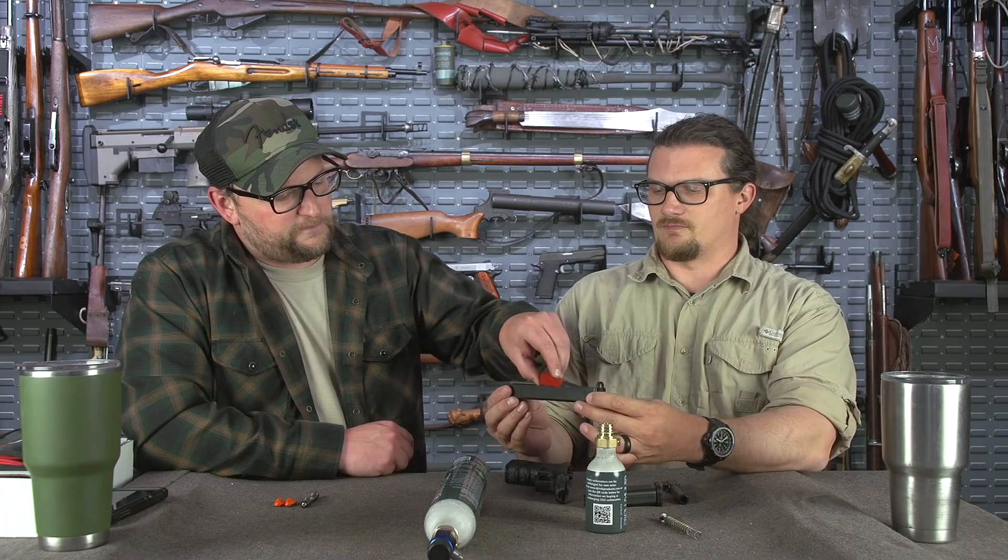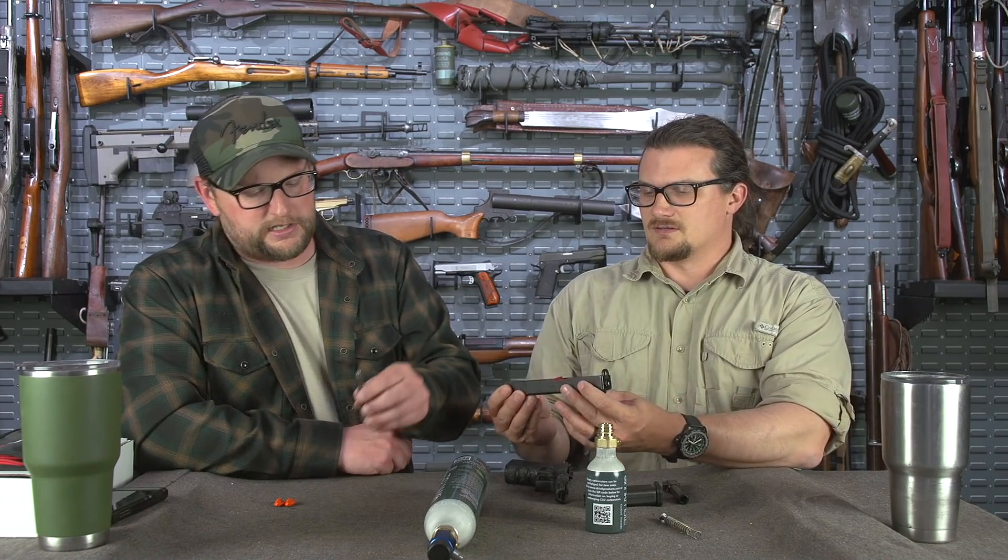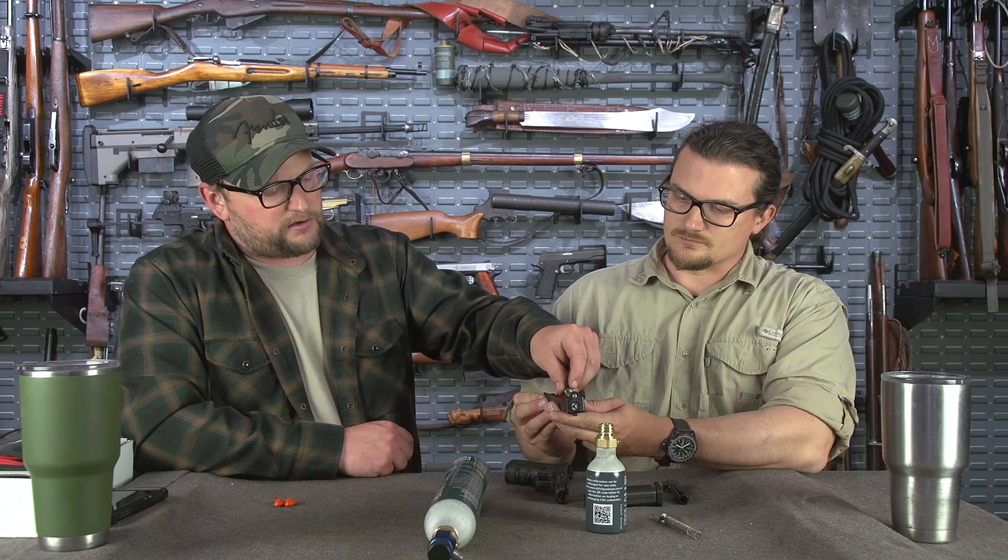We take the slide, pull the guide rod out. Guide rod and the barrel. Put your barrel in there — this is the Cool Fire Trainer barrel. And you have to use their guide rod assembly. Make sure it's not installed backwards. Pop that in there.